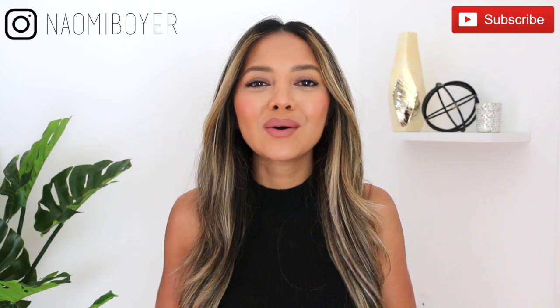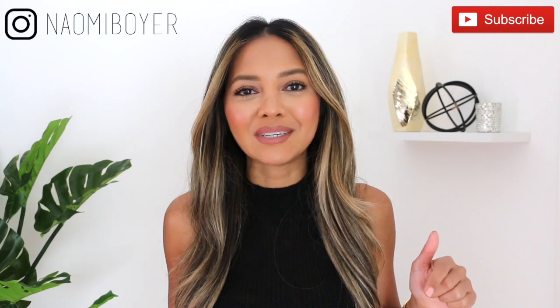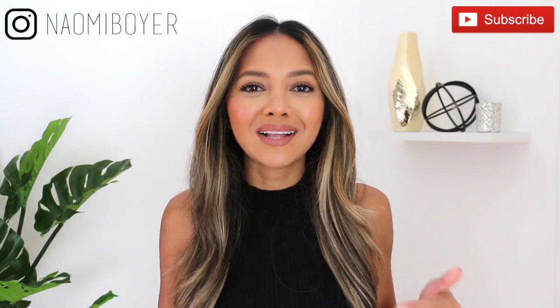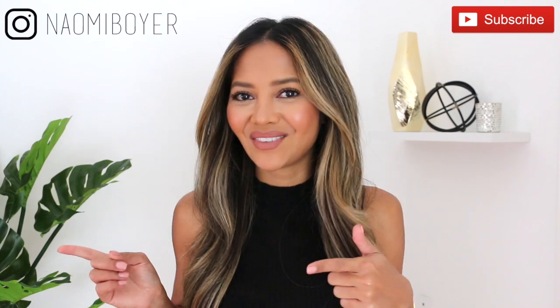Everything I mentioned will be linked in the description box below. Please don't forget to subscribe to my channel if you haven't already — click that red subscribe button down below as well as the notification bell for daily outfit inspirations. You can follow me on Instagram, I am just Naomi Boyer, and let's get to the video.